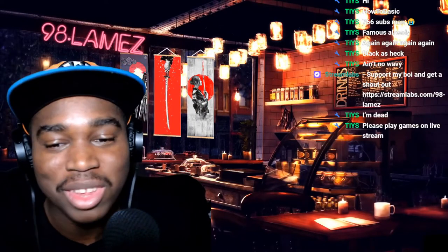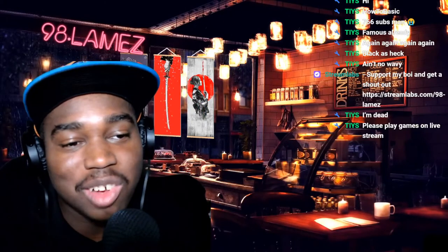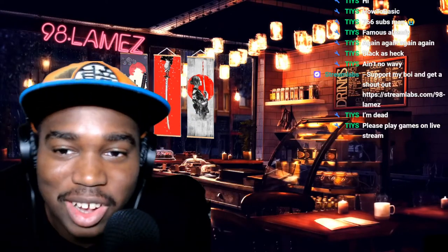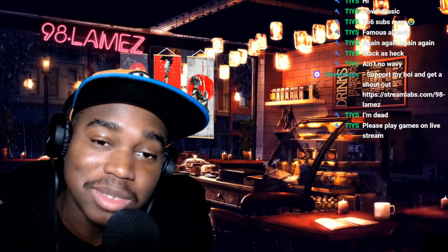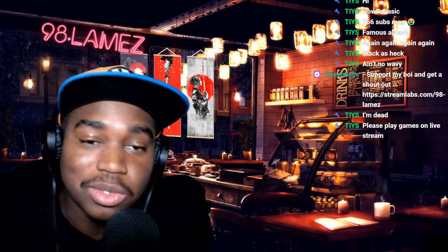It's crazy, bro. I appreciate everything and everyone — I appreciate you Ties, I appreciate all my mods, I appreciate all my viewers, the fam in general. Everybody that comes through to this 98 Point Lambs Cafe — it's dope, man. I'm not about to keep this video rambling on too much longer. Hope y'all enjoyed this video. If you did, please like, comment, subscribe, and share — do all that good stuff.